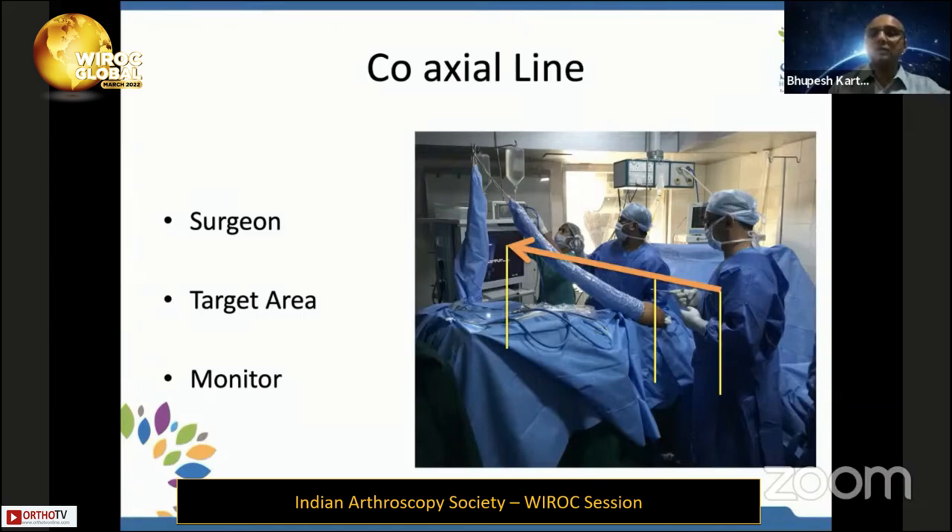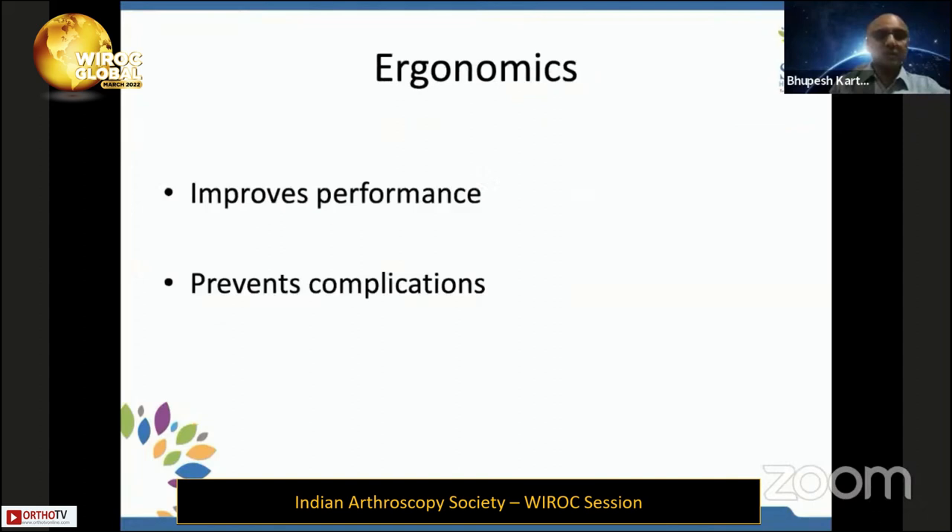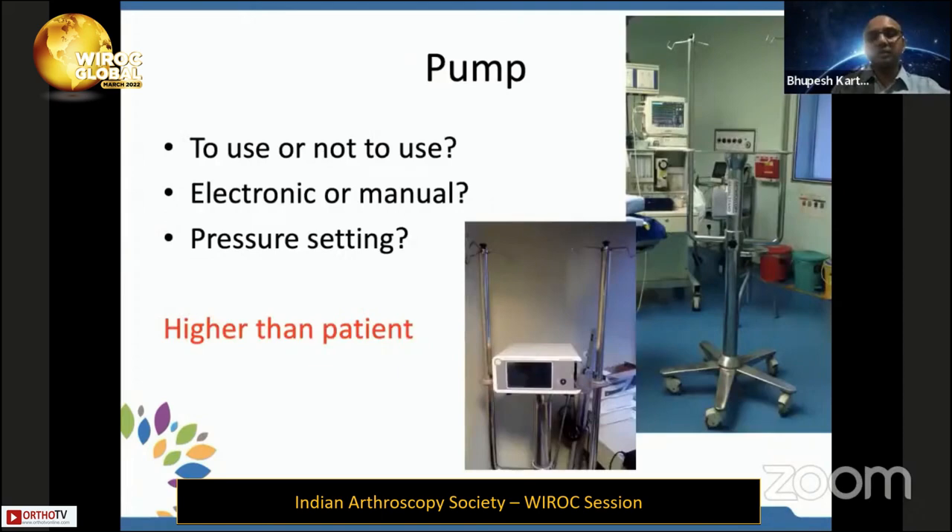The height of the monitor should be around 10 to 15 degrees lower than the surgeon's eye level. All these small things will improve performance and prevent complications because the surgeon is not fatigued and can do better surgery. If using a pump for Bankart and remplissage, please keep it at a higher level than the patient; otherwise, the motor will have to work harder to pump fluid up.